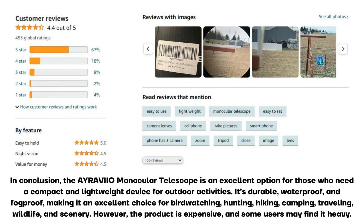In conclusion, the Aravio monocular telescope is an excellent option for those who need a compact and lightweight device for outdoor activities. It's durable, waterproof, and fog-proof, making it an excellent choice for birdwatching, hunting, hiking, camping, traveling, wildlife, and scenery.